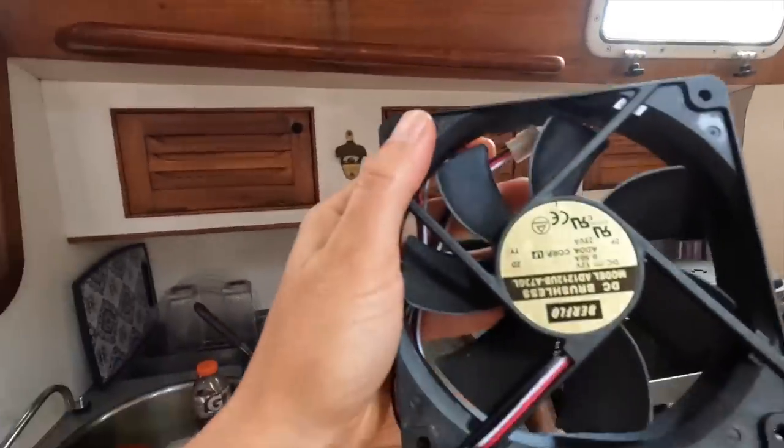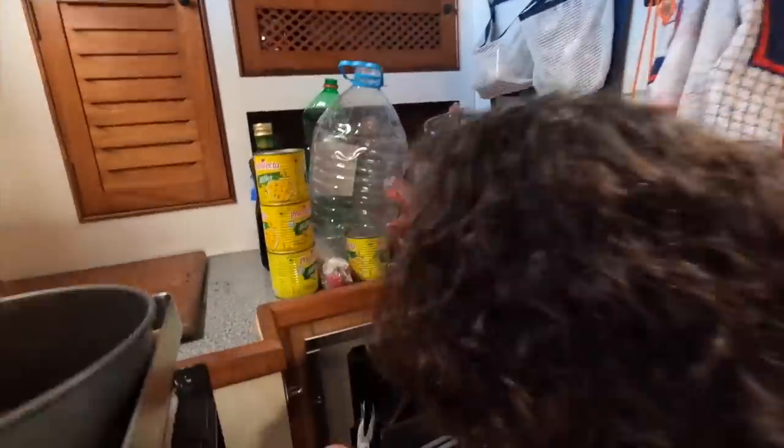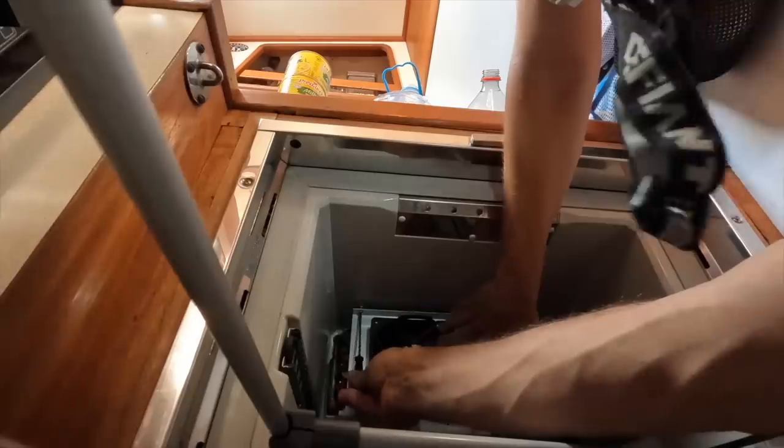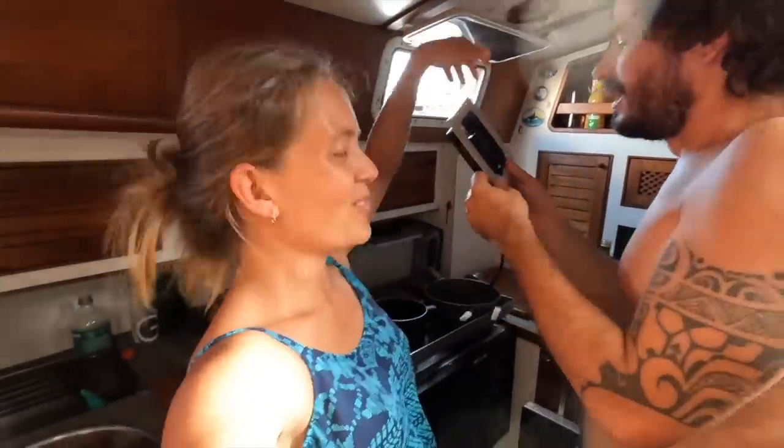Another day, another project. We said before that our freezer is not working, so we bought another fan as we think the fan is the problem. I managed to take the cover off and I think I found the solution to get this fan out. First step done. Now we just need to check if this is actually the problem, because it might not be.